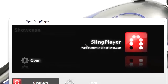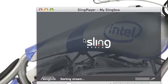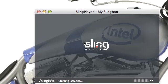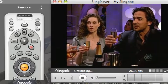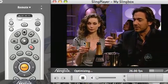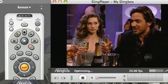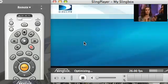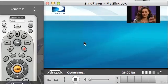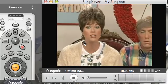The first thing I am going to do is launch the Sling Player software. You notice it says 'Sling Player' and then 'my Slingbox,' which denotes that this is the Slingbox I currently have configured. With the software you can configure multiple Slingboxes. Right now I am watching my wife — I asked her to change the channel. She is going through our list of recordings, now she is on the guide and she changed it to Mad TV.